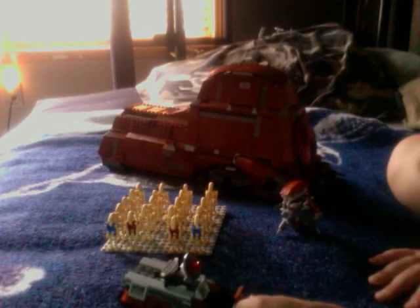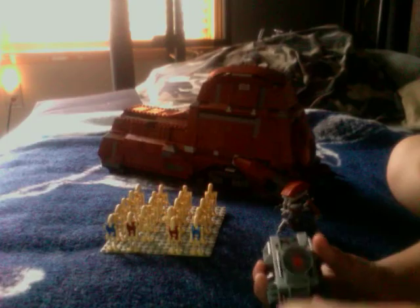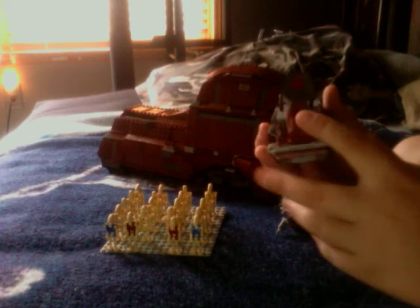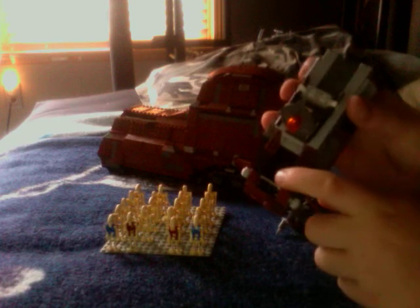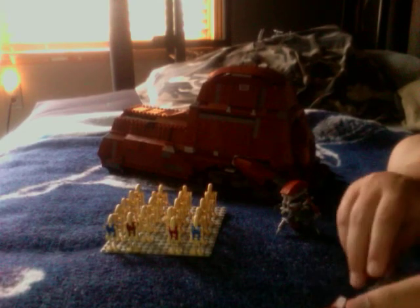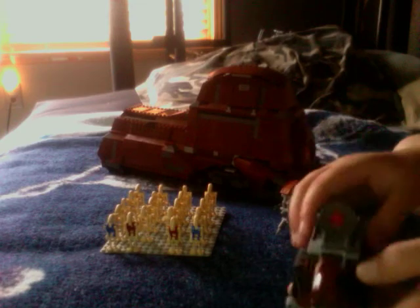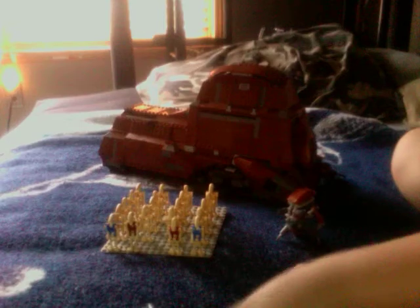And then this is the scalp. Good detailing. This thing can move up and down — the pilot sits right there. You can move this down when he gets in. And then this is the top — this thing can move up and down. And you can switch stuff onto the scalp, which I'll be showing you later on in this video.